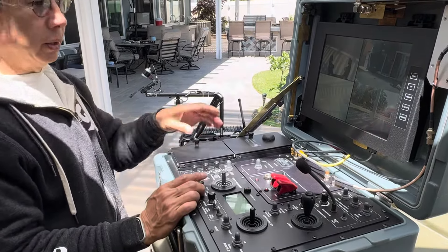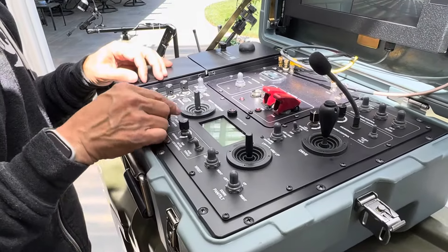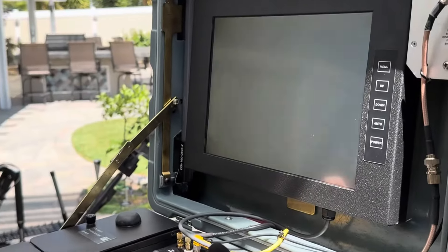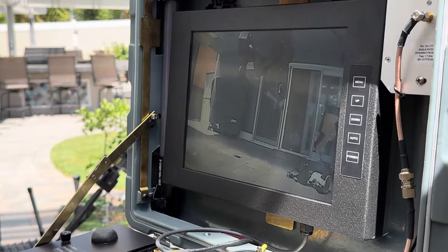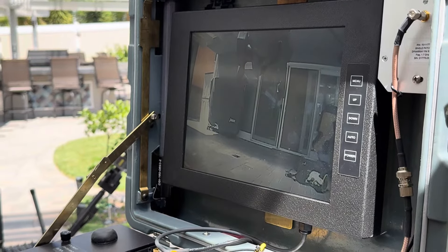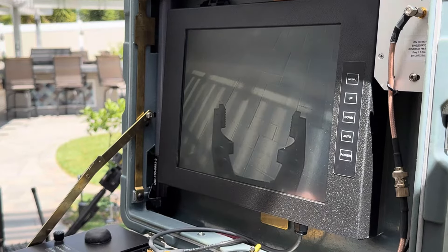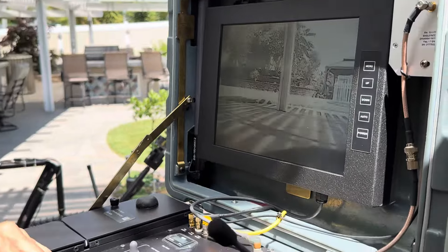We'll notice here on the video that there's a camera selector. We have it on four-way right now. I can focus on the front camera, I can focus on the camera that's on the elbow of the machine, or I can focus on the gripper or the rear.